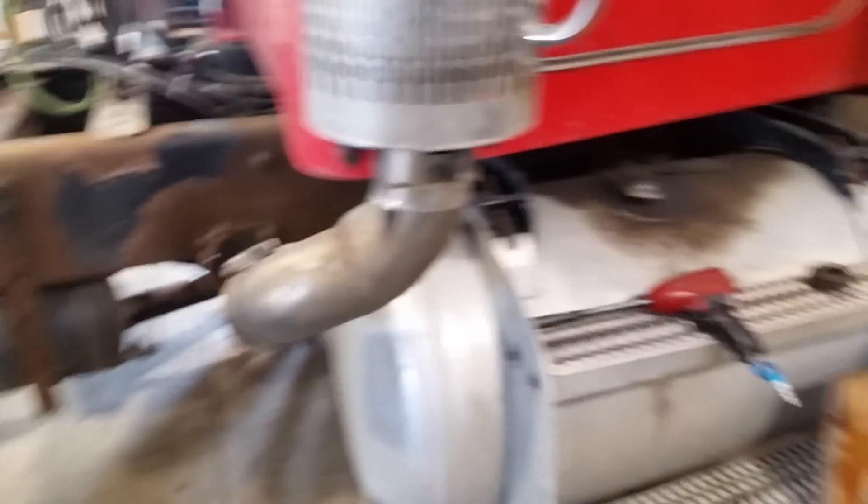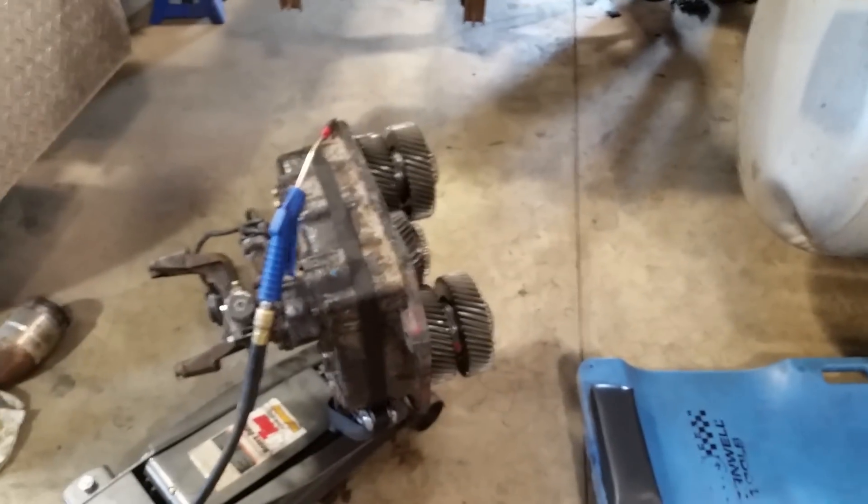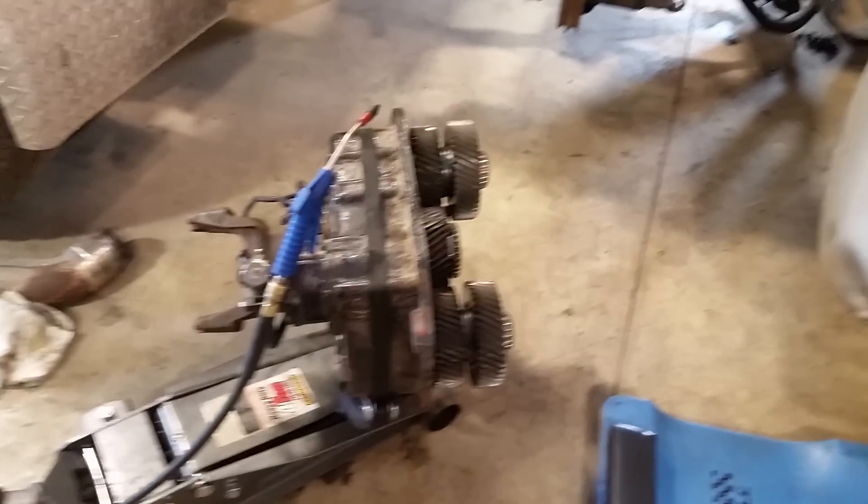That demonstrates the high and low positions. This is out of a Peterbilt, if I didn't already say that. She's going back together and she'll be driving by this afternoon. See you later, thank you.